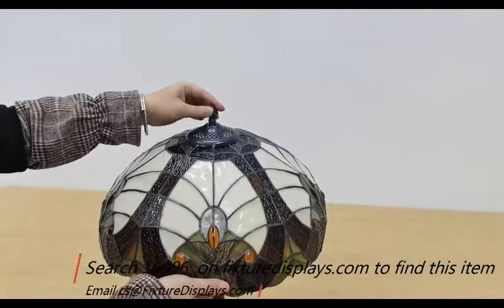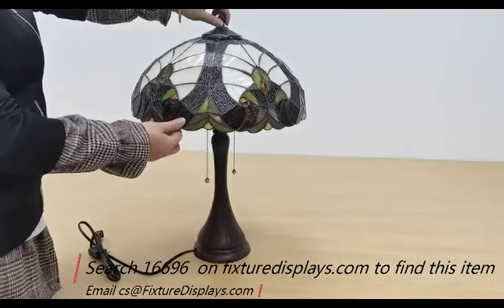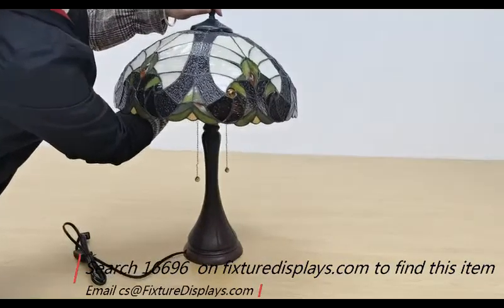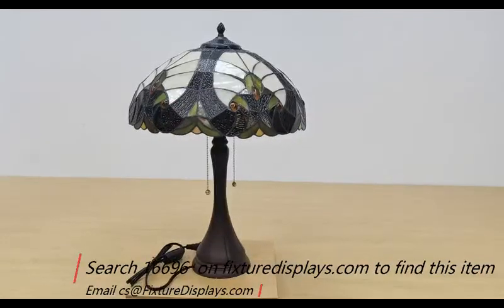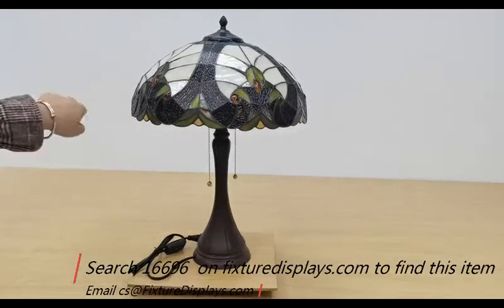Put the finial on. If you have any questions, feel free to email us at cs — that's Charlie Sam — at fixturedisplays.com. At this time the shade will not be totally stable yet. You want to tighten the nut inside, but take your time, use a spanner or wrench, do it carefully until it is fairly solid.